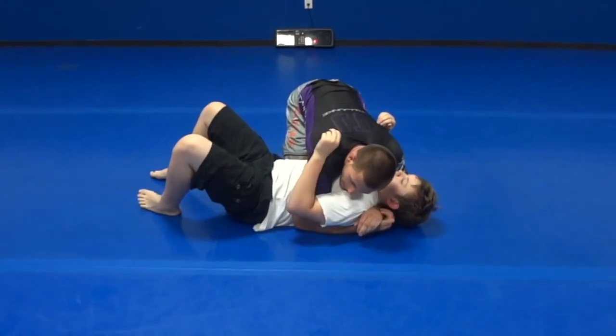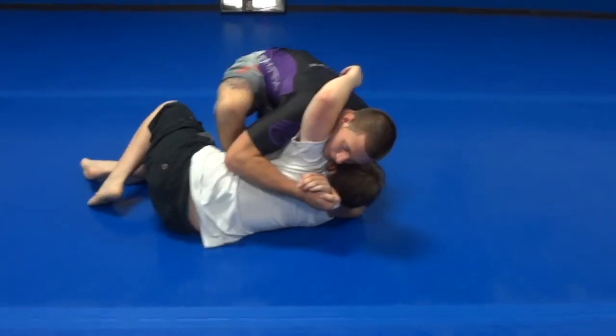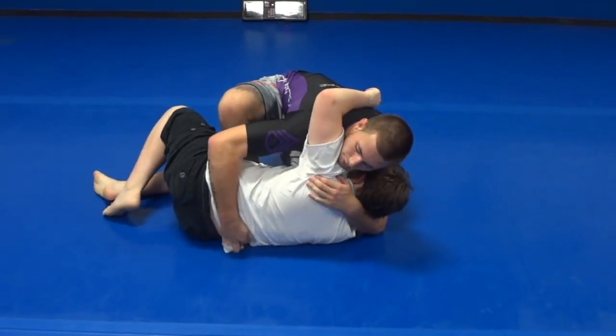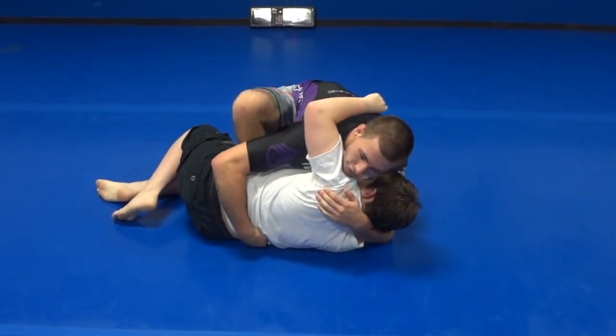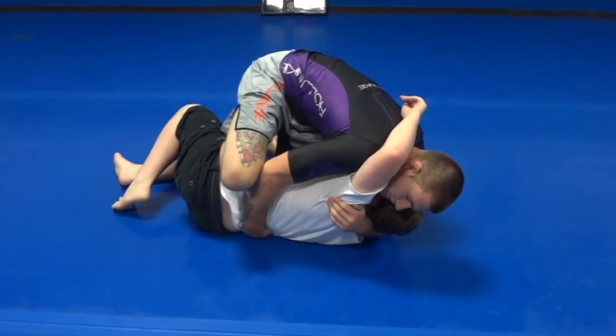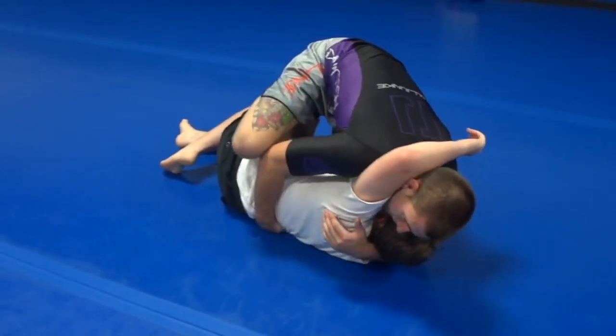From side control, when a guy goes to turn into him, I go immediately into knee on belly and I look to get my hand underneath my partner's back. From here, I drive my knee across, down, and blade my shin underneath his back.